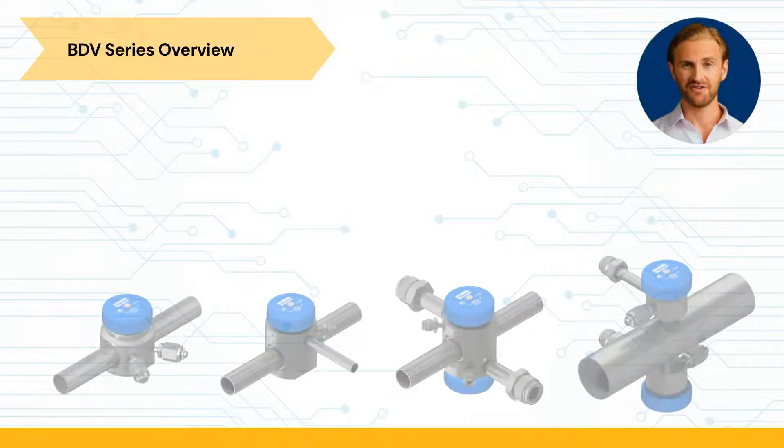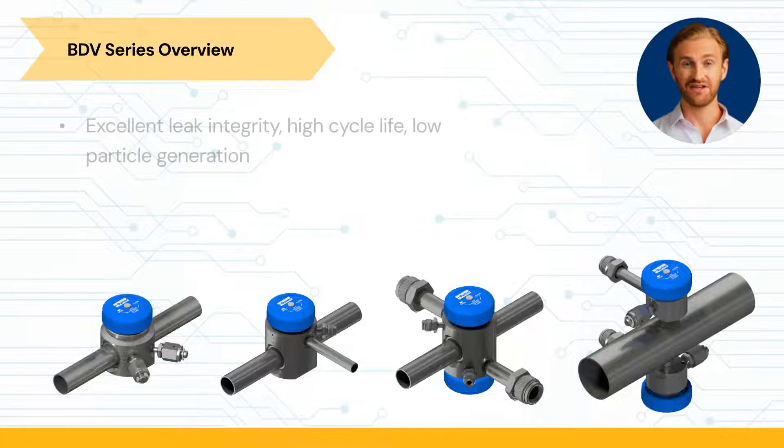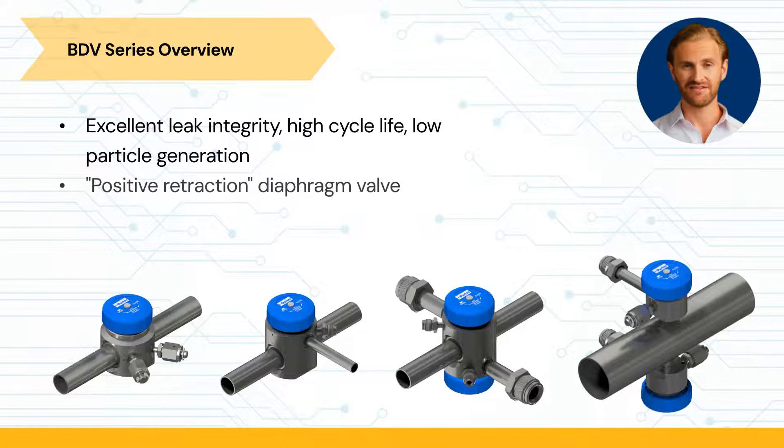The BDV series is a rounded compact UHP stainless steel diaphragm valve, offering excellent leak integrity, high cycle life, and low particle generation. It is a positive retraction diaphragm valve that enables precise control of gas and liquid distribution.